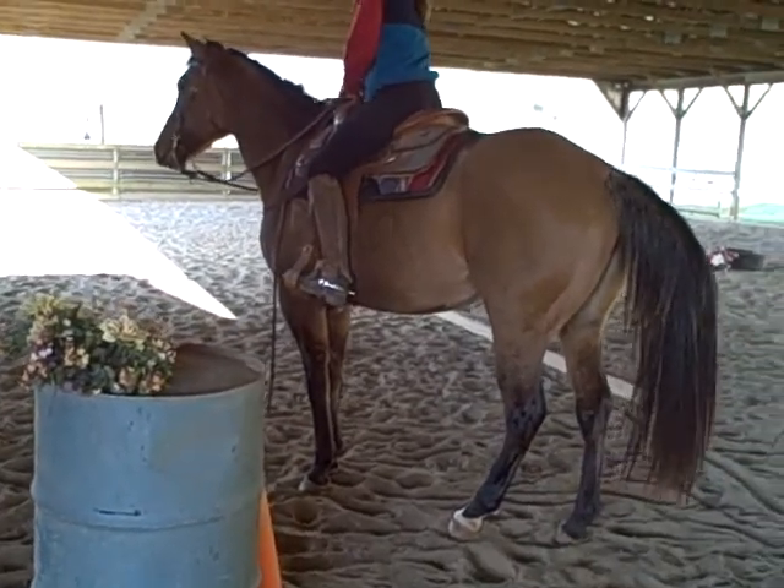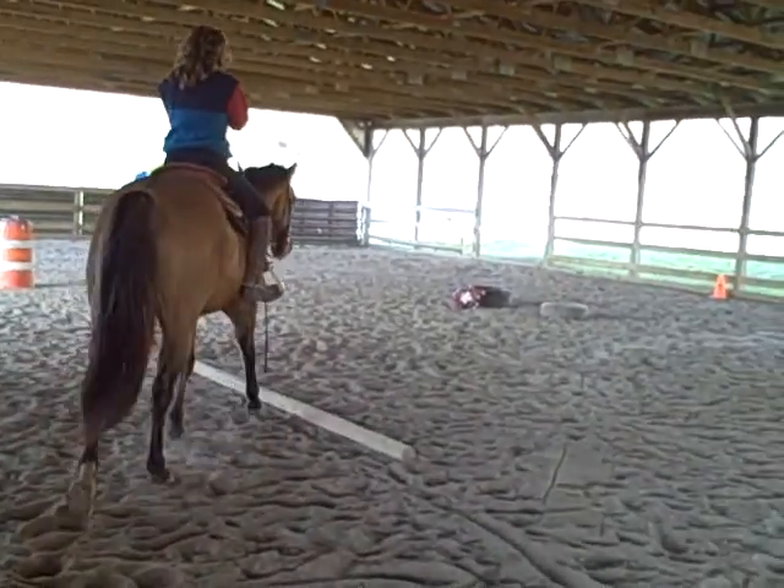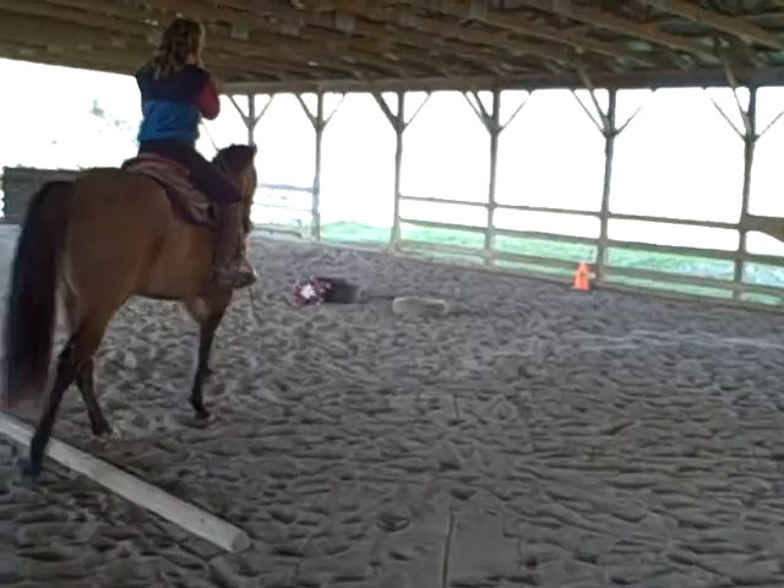We're going to start this video. We're going to do some walk, trot, canter, do some trail obstacles, and just sort of show you what kind of handle she has on her and the type of training she has had.